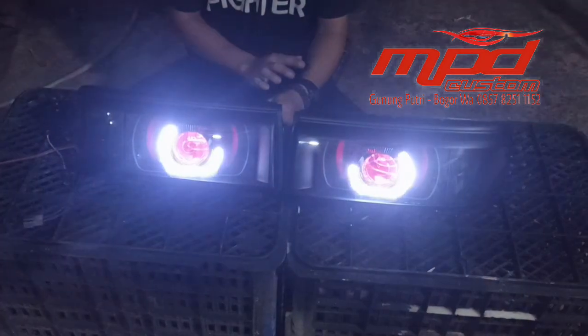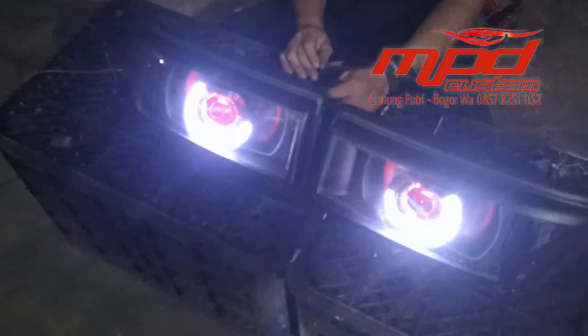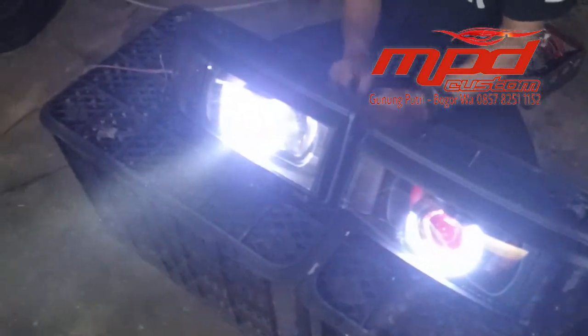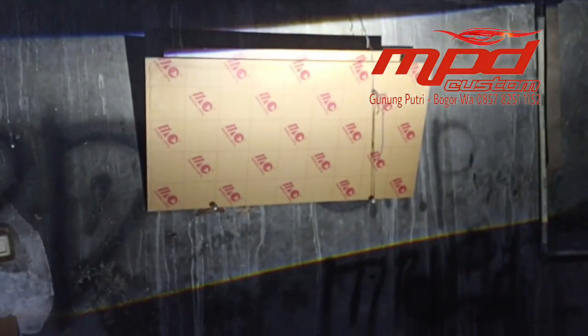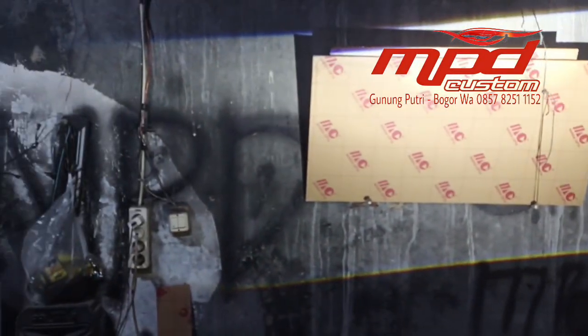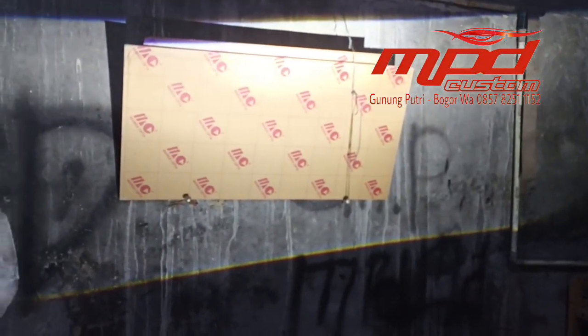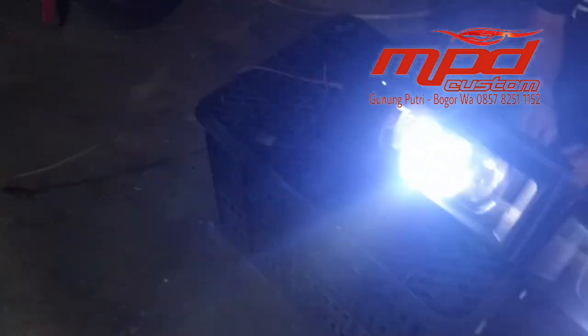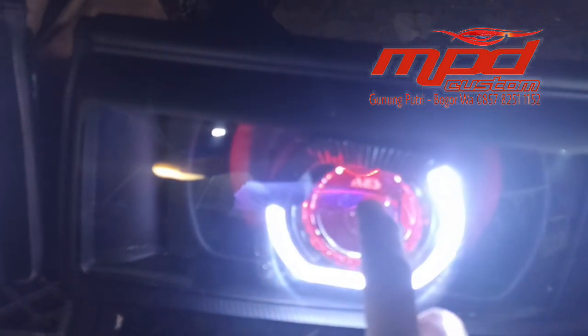Nah kita coba sekarang tes lampu deketnya. Nah ini lampu deketnya, cakep, padat — kanan kirinya lebar, atas bawahnya tinggi. Ini kebetulan kita menggunakan dari brand Bull Ice.